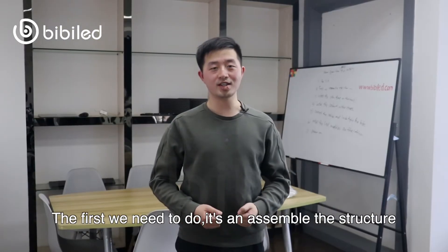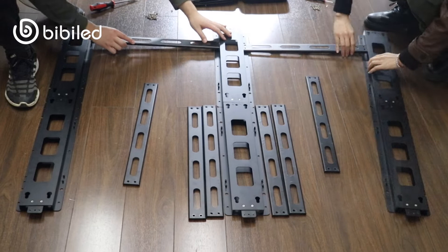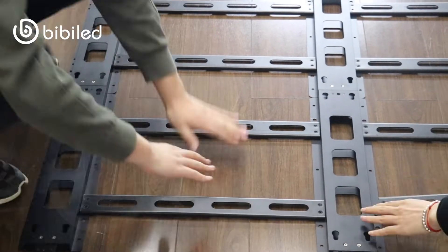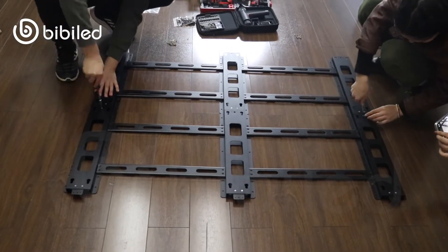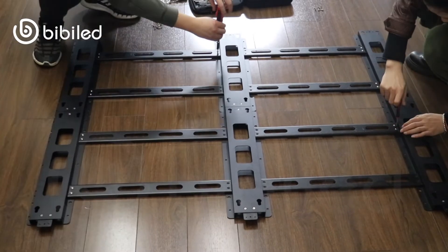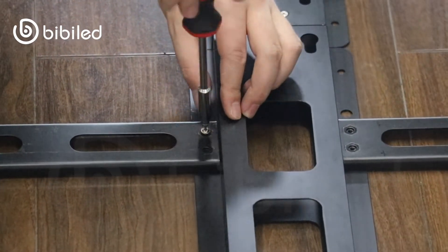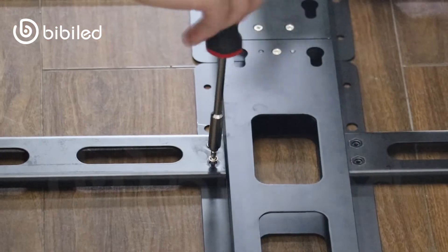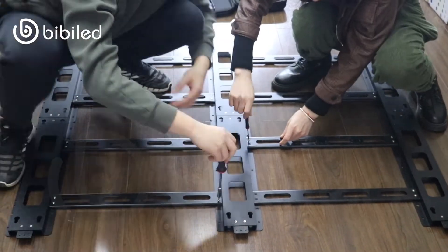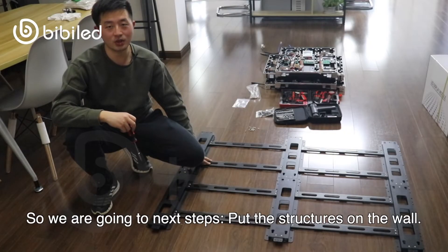The first thing we need to do is assemble the structure. We will provide you the structure if you need. Here we go. We finished the structure, so we are going to the next step.